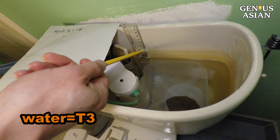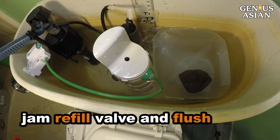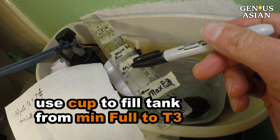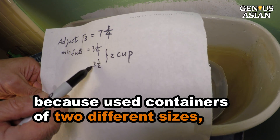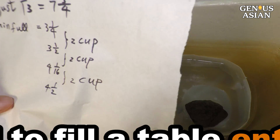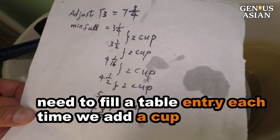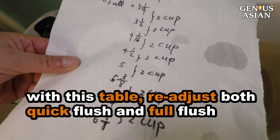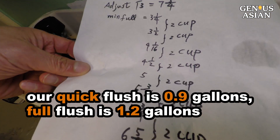Now the water is at T3 level. Next, we jam the refill valve and flush. We need to use the measuring cup to fill the tank from the minimum full to water level T3. Because we are using containers of two different sizes, some sections are now six cups per inch, and other sections are four cups per inch. Thus, we need to fill a table entry each time we add a cup into the tank. With this table, we can easily readjust both the quick flush and the full flush. For your reference, our quick flush is 0.9 gallons, and our full flush is 1.2 gallons.